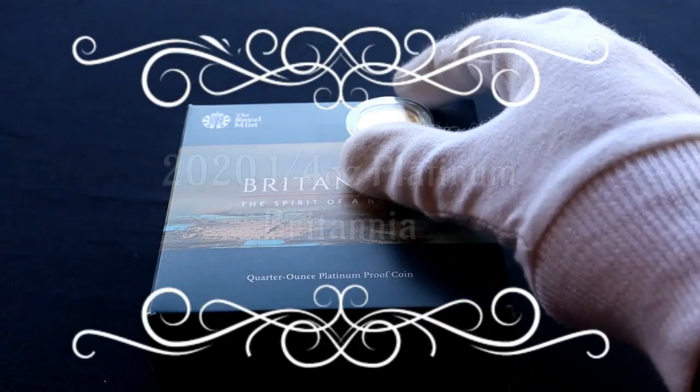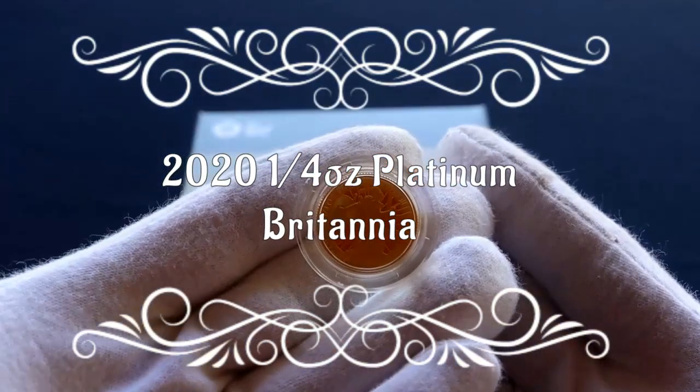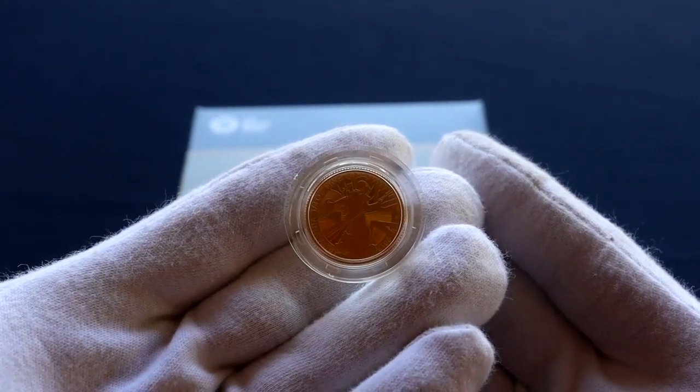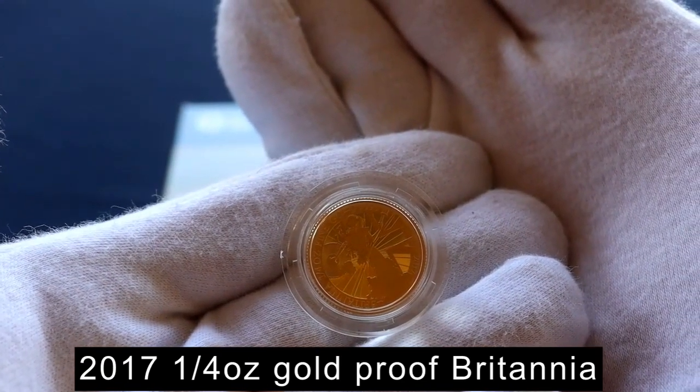Hello YouTube and welcome back to the channel. It's been a while since my last video, which was about the date run for my Queen Elizabeth II proof sovereigns. I've just been very busy at work, but there are a few catch-up videos coming soon.